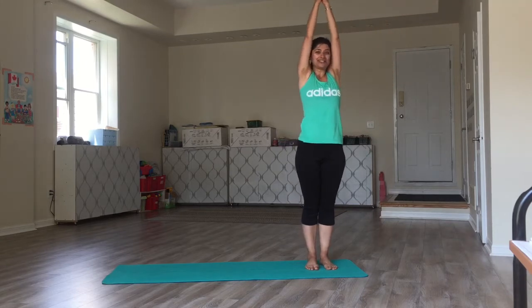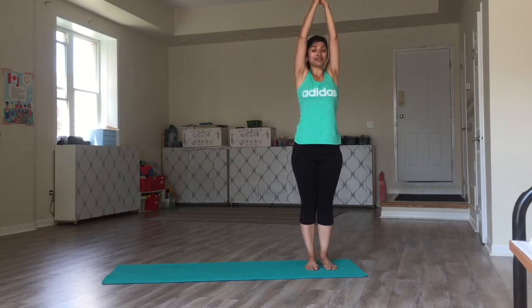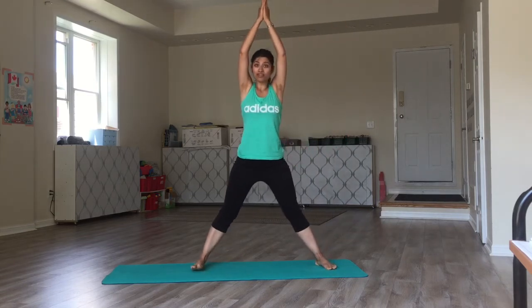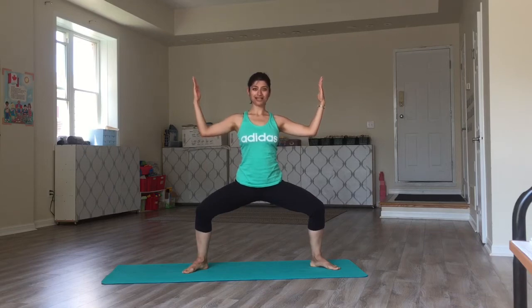Inhaling back to center. Now, as I exhale, I will step out with my right foot and bend my knees, bend my elbows. Breathe. Sit as low as possible without bending the back.